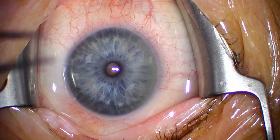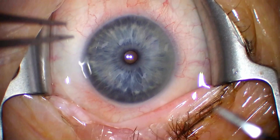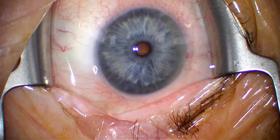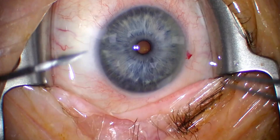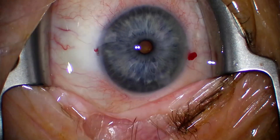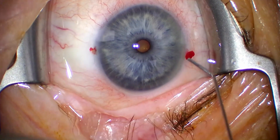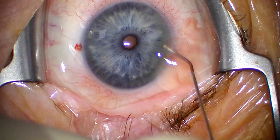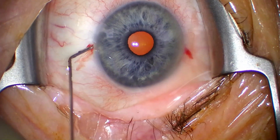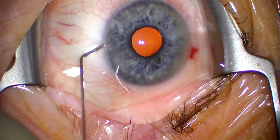Here we have a small pupil, floppy iris case. You can see the pupil is really small — I was probably ahead of schedule so the drops didn't really do much yet. Here I'm injecting some midraine — that is tropicamide, phenylephrine and lidocaine.